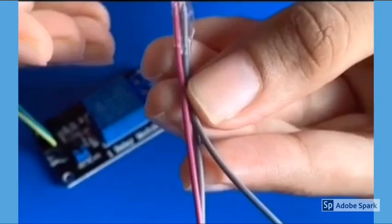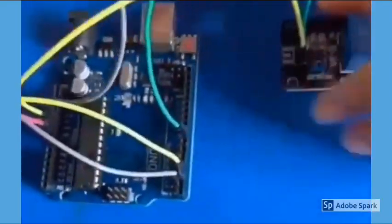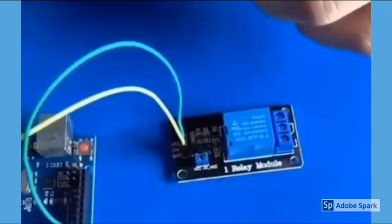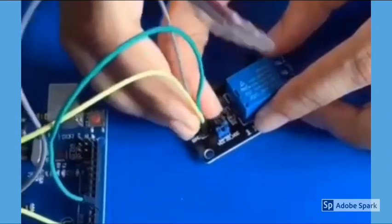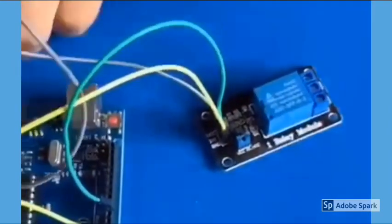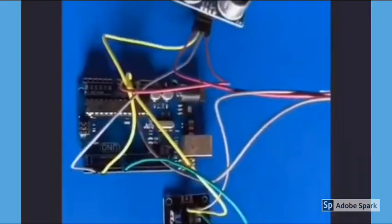Connect one of the cables to the 5V pin of the Arduino. Then connect one of the remaining two pins to the VCC of the relay module and the other to the VCC of the ultrasonic sensor. This is how we do the connection between the Arduino, relay, and ultrasonic sensor.